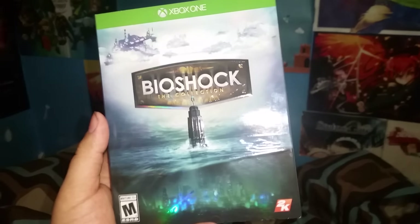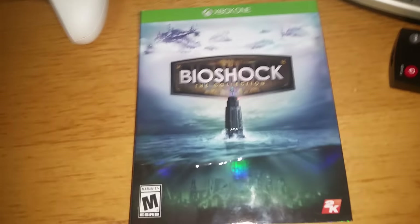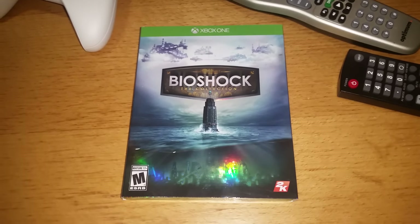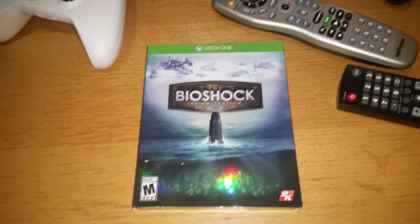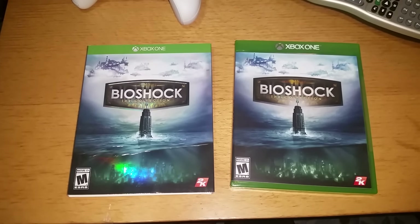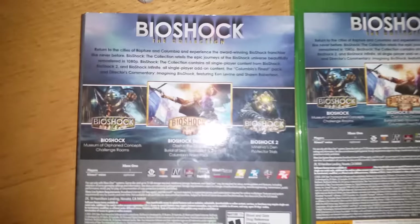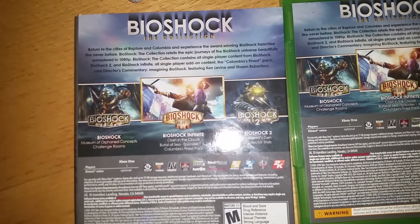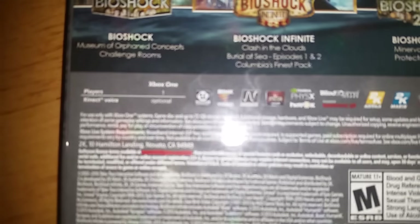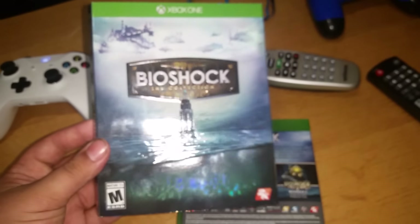It looks slightly similar to how PS4 is, but I'll tell you the difference in a moment. This is my first unboxing I'll be posting here. Let me take a moment and take the sleeve out. And we're back. As you can see, it's pretty much the same as the sleeve. It tells you in detail each game and what the collection comes in — it comes with all the DLCs. It's only one player. It has a nice glossy finish. You can see it on the camera a little bit — it looks better in person, believe me.